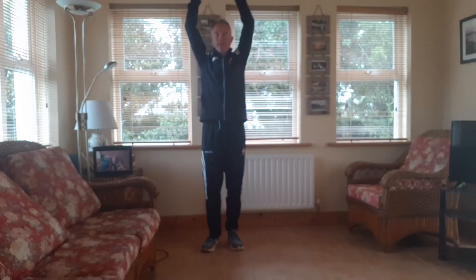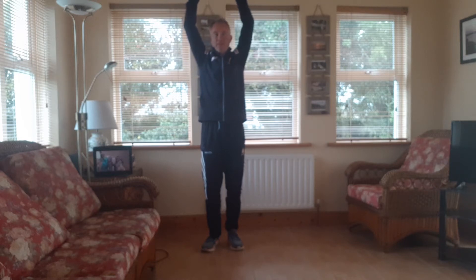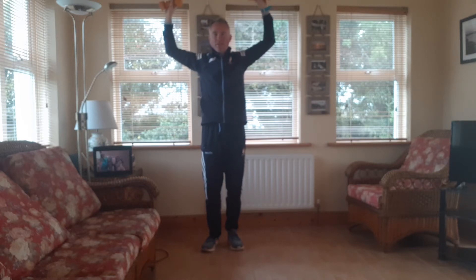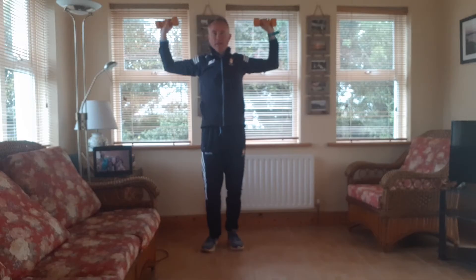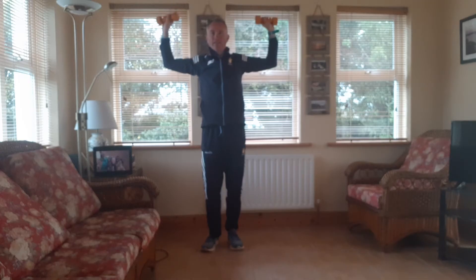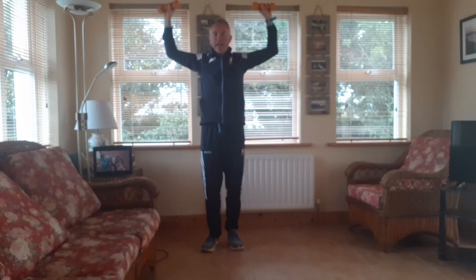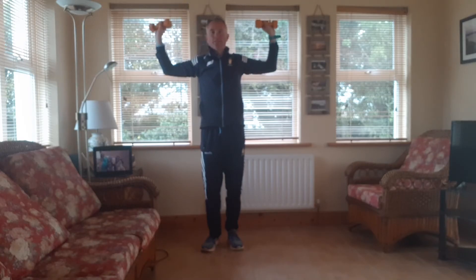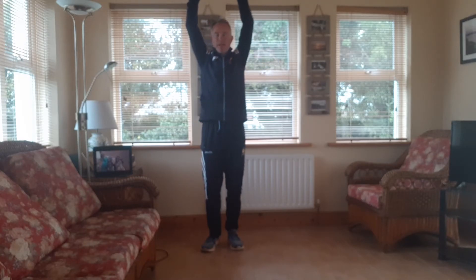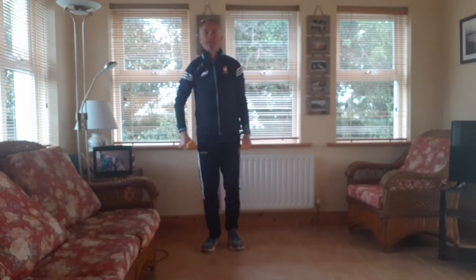So exhale as we lift, inhale as we take those wide. Nice stretch between the shoulders. Then we push the breath up and we inhale wide. And we work along for three. Then we lift in, we raise for two. And the last one as we push the breath up. We breathe in as we lower. Bring the arms down by our side.